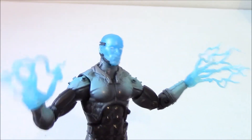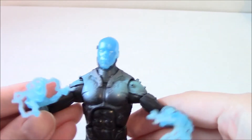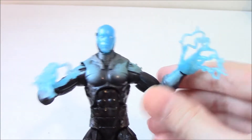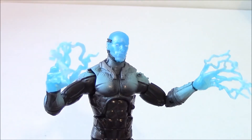Overall the articulation is nice. It doesn't look like Jamie Foxx — the face sculpt is very generic. I'm not a fan of the costume and how it looks overall; I would have preferred the hooded look for the character as an action figure. The only reason I really bought this figure was for the builder figure part to complete the Ultimate Green Goblin.